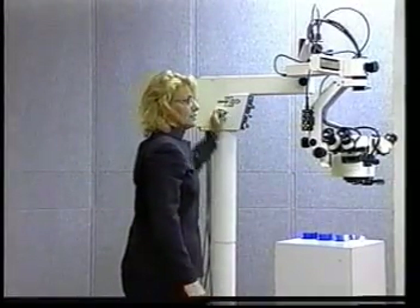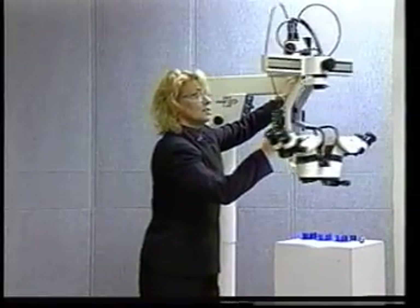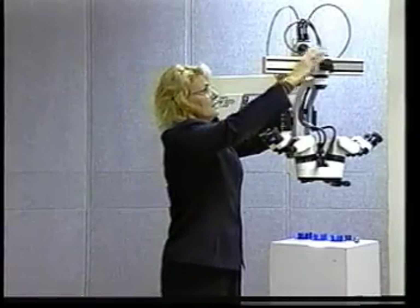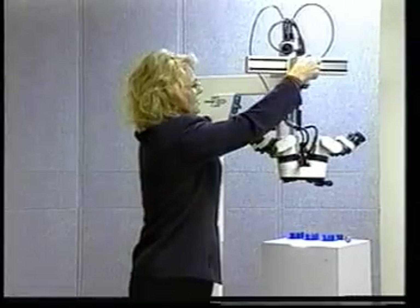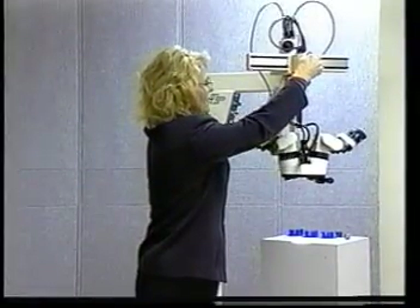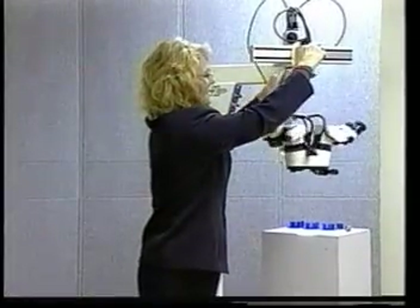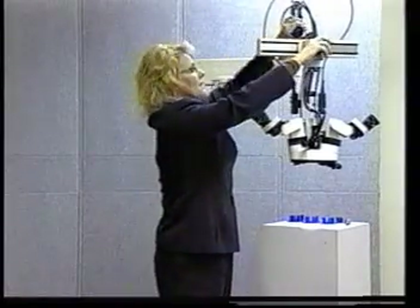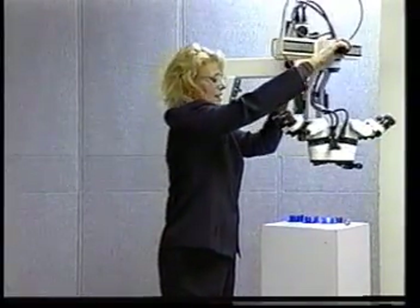Turn to the right to tighten it, turn to the left to loosen it, and that makes your joints so you can move it around. When you get to the XY here, I want to suggest to you that this knob — the one that controls the head — is kept tight.